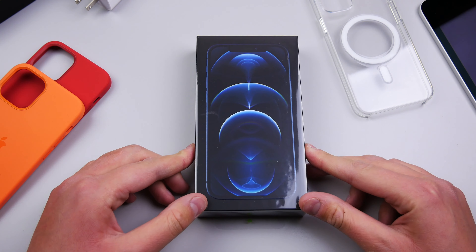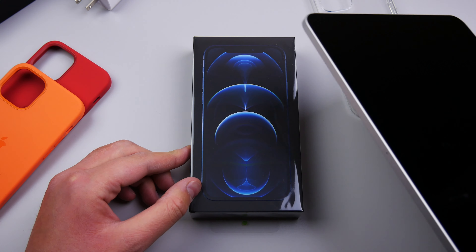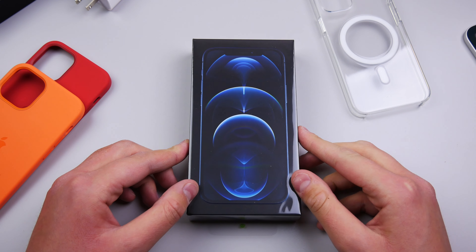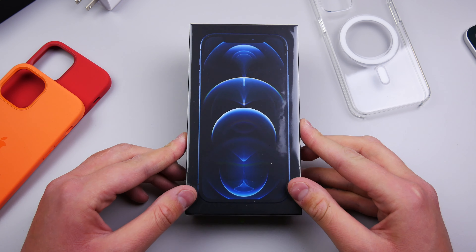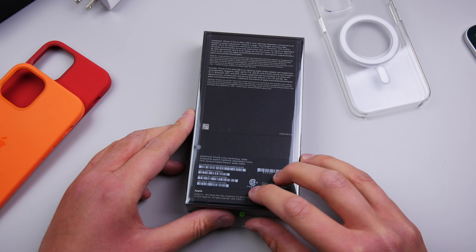This is the redesign that we were all expecting — the treatment that the iPad Pro got in 2018 with the flat edges. We now have that on the iPhone 12 Pro. Let's go ahead and unbox this and get the plastic off. Apple makes this process very satisfying, so I'll let it speak for itself.